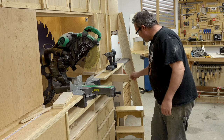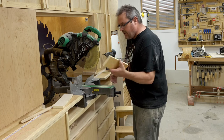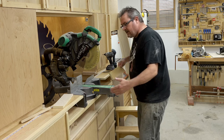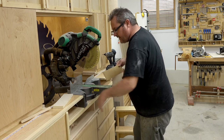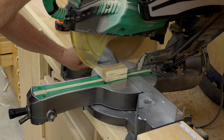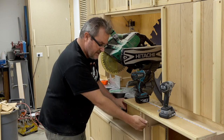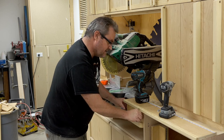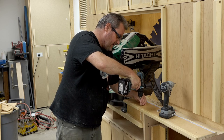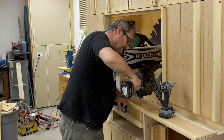I put the one on the other side as well, so that's ready to go. I've got one other thing I need to do to button this up — put the filler pieces back in, as they keep the dust from coming out here. I just need to cut them a little bit shorter. Before, these fillers were attached from the end with a screw, but since this is in the way now I can't do that, so I'm going to drive screws down from the top — drill a pilot hole first and then drive the screws in.